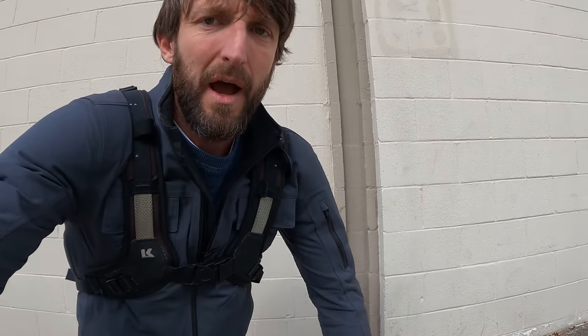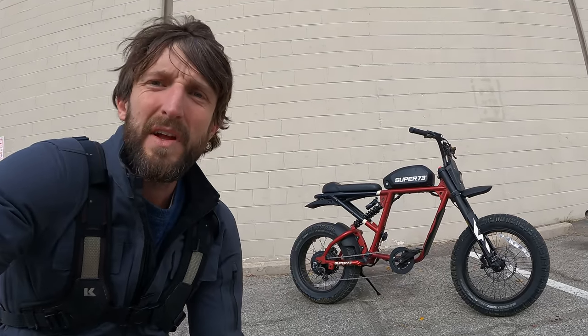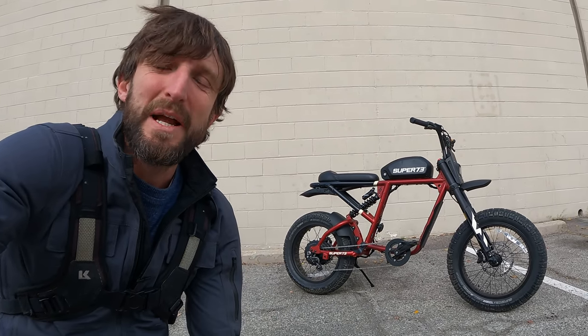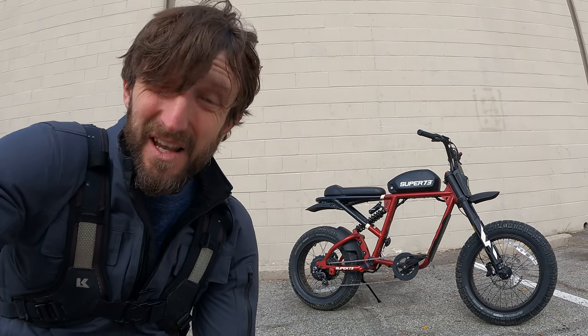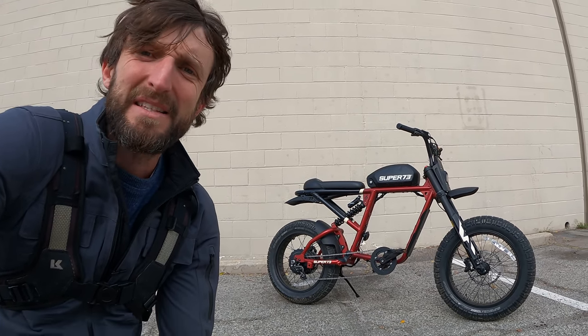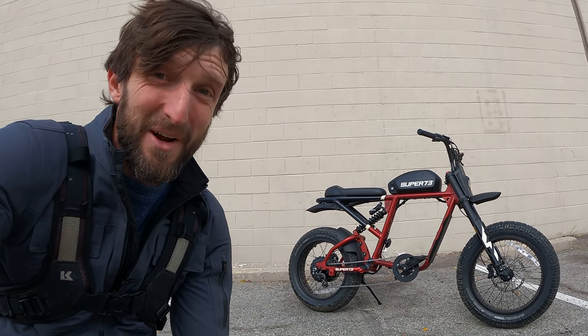Heyo everybody, Zach Cordes here with RevZilla and welcome to another episode of Daily Rider, coming at you from a very windy Los Angeles. This is the show where we learn about motorcycles as we ride. Our guest this time around has a motor and it is a cycle, although it's not a conventional motorcycle. That is a Super 73 RX — an 80-pound full suspension electric bicycle that can be yours for about $3,500. The website says it can get me to the office on the battery it's got, and we'll find out on the very first pedal-powered Daily Rider. Let's go.